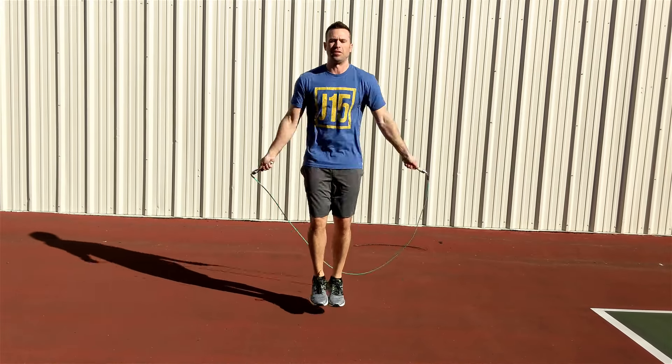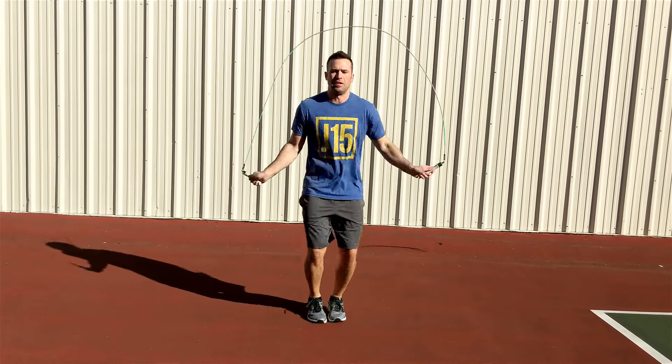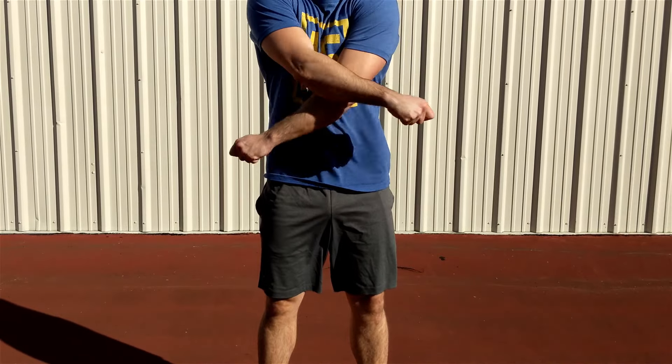The first thing we need to do in learning the crisscross is get a feel for the crossing action. Let's start without the rope.